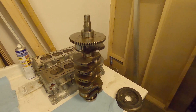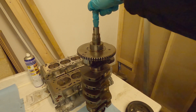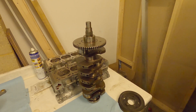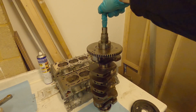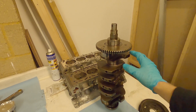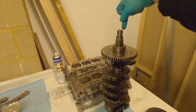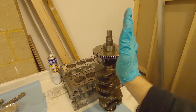The faster you rotate something the more important balance becomes. There are two things to look at when balancing a crankshaft. You've got the centre of rotation that should go right through the middle of the crank, and for the crankshaft not to vibrate the centre of mass must also be on that exact same line. If the counterbalance or any part of the crank is slightly heavier on one side, the centre of mass will move off the centre of rotation, and this mass is going to cause the crankshaft to oscillate in the bearings.